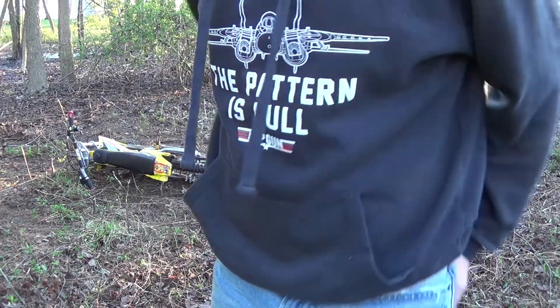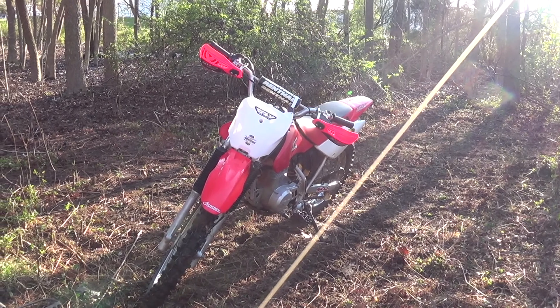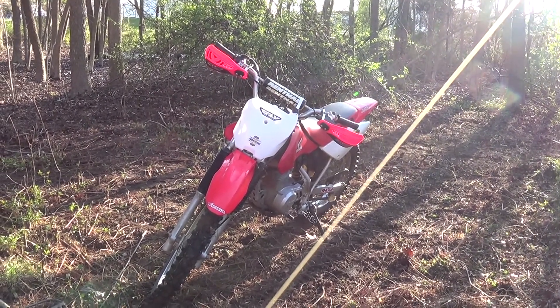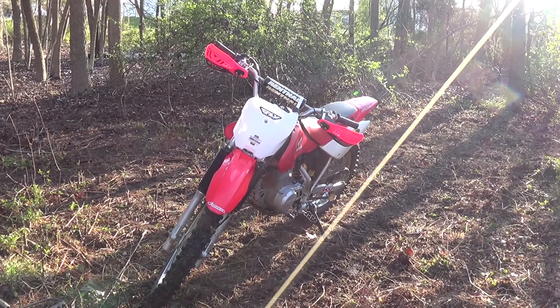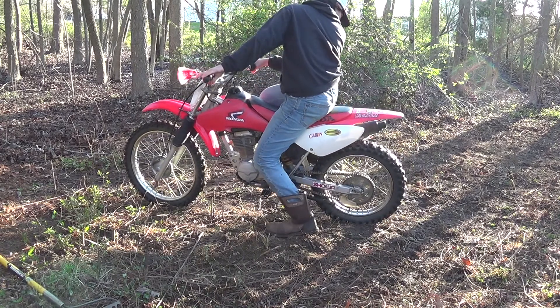What's up? We're going to be doing a burnout on a CRF100. This is my Honda CRF100F 2006 and I'm going to do my first burnout on it. Alright, let's get her going — my first burnout.